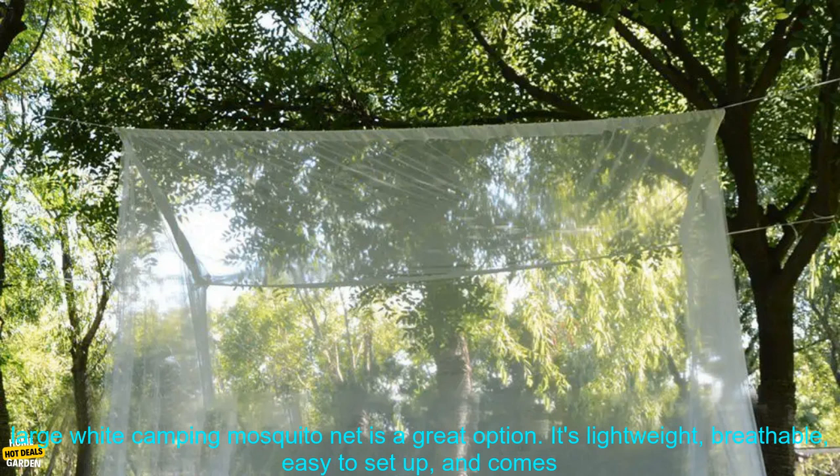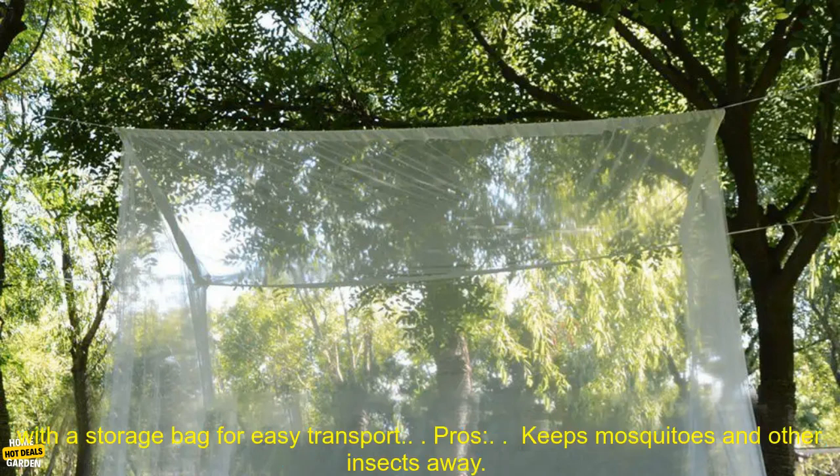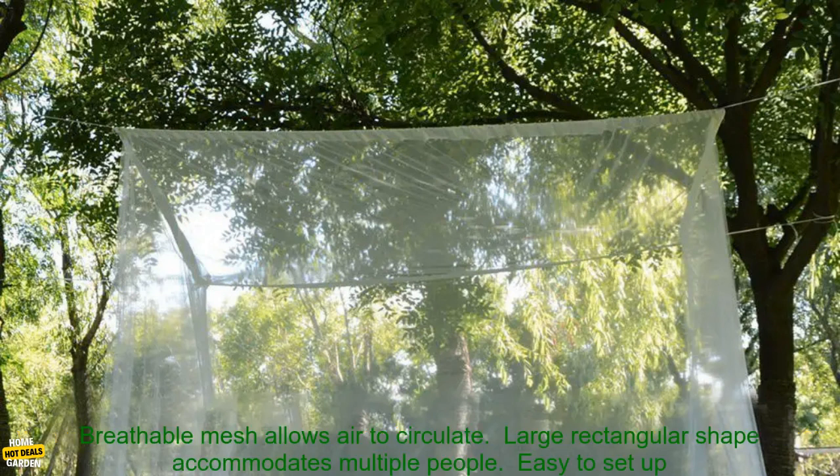If you're looking for a way to enjoy the outdoors without being bothered by bugs, this large white camping mosquito net is a great option. It's lightweight, breathable, easy to set up, and comes with a storage bag for easy transport.